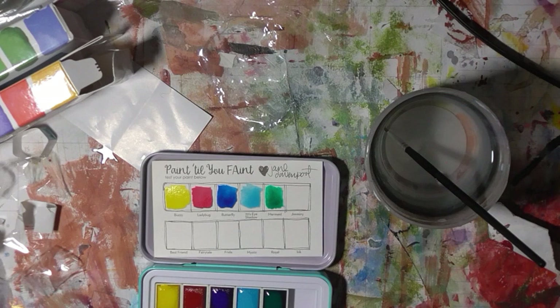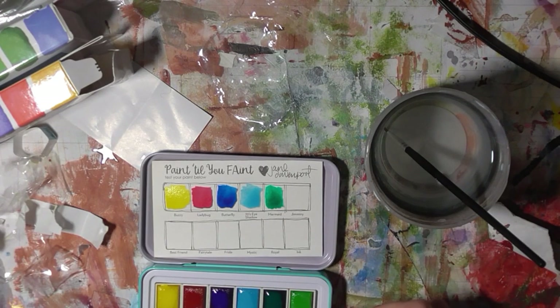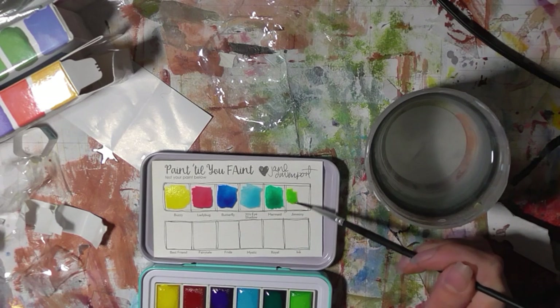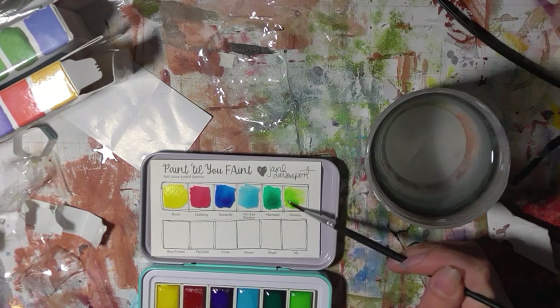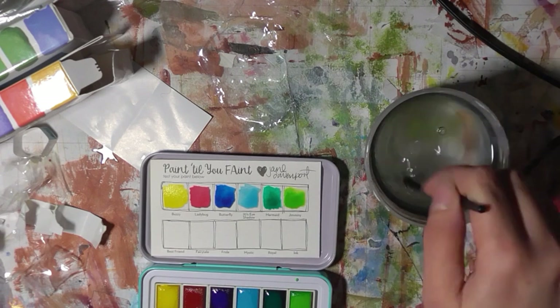These watercolours are beautiful — very bright. And see how nicely they dry down. I like that the swatch sheet is like proper watercolour paper as well.